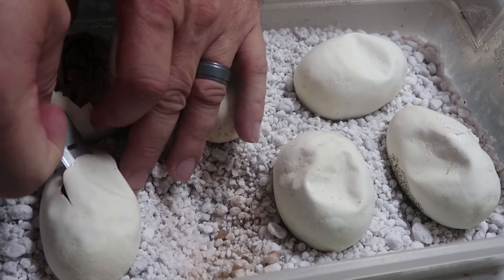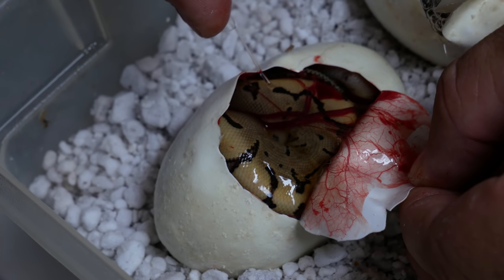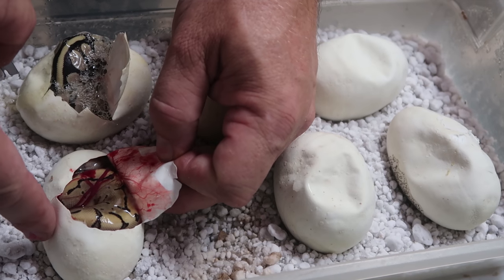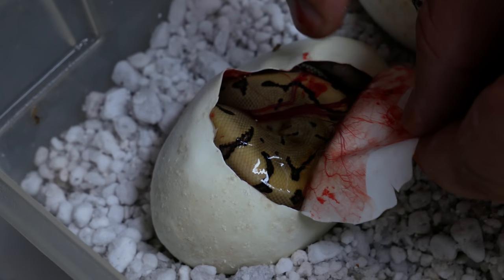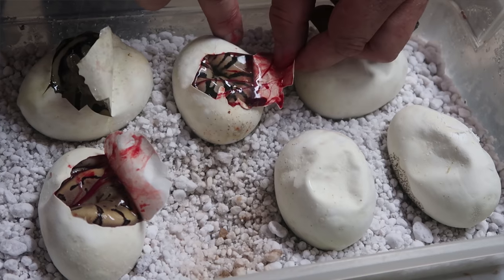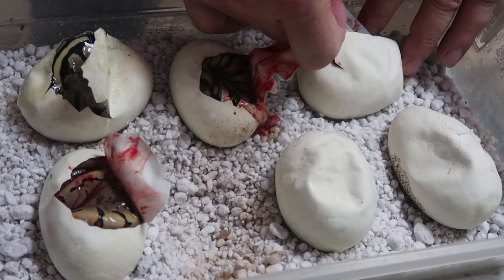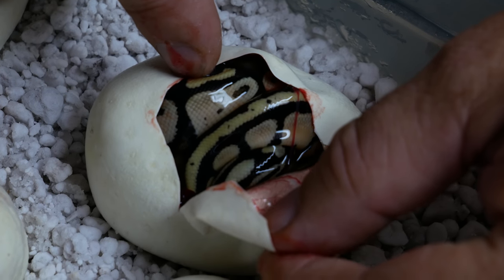Let's see what egg number two has. These are unbelievably clean animals. I'm going to be completely honest — I have a feeling whatever bred this has another gene, because I've never seen a fire pinstripe this clean before. This would be a fire pinstripe het for axantic. Some recessive mutations can pass on a visual heterozygous effect — that could be happening here — but this looks like something else, almost like there's another enhancing gene in it. I couldn't be happier with how these babies look. Egg three looks like a pastel fire het for axantic — basically a firefly het for axantic. Egg four also looks like a pastel fire het axantic, a firefly het axantic, but really strange how clean these ones are.